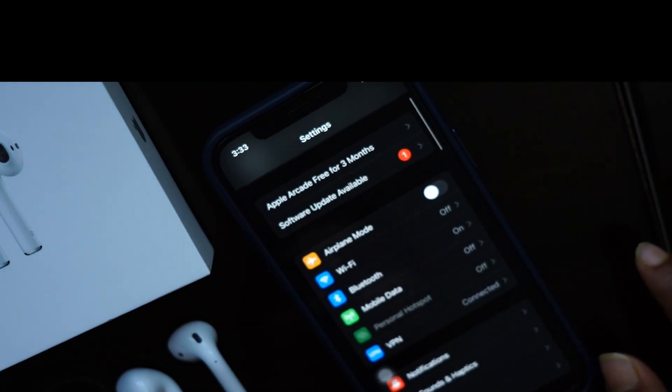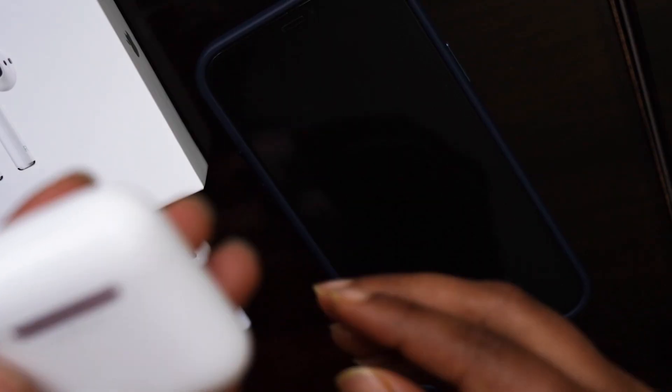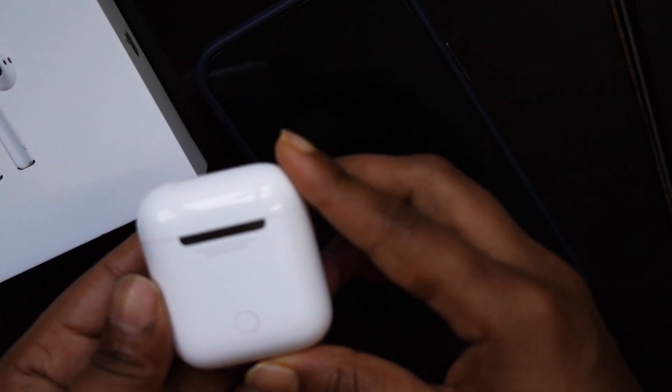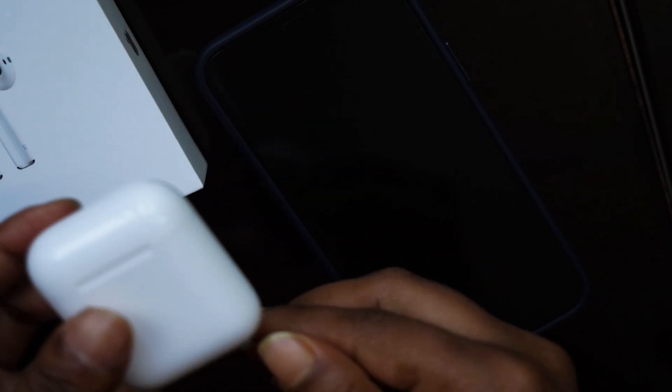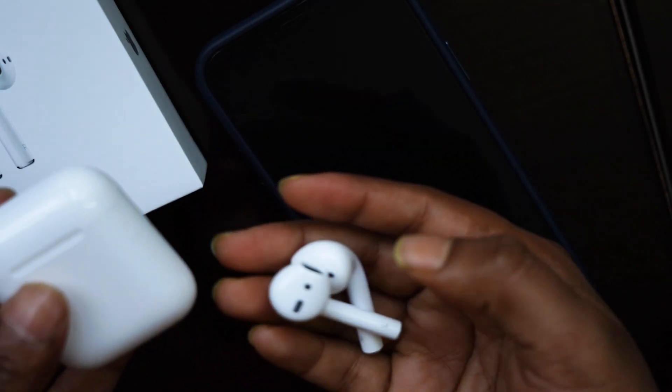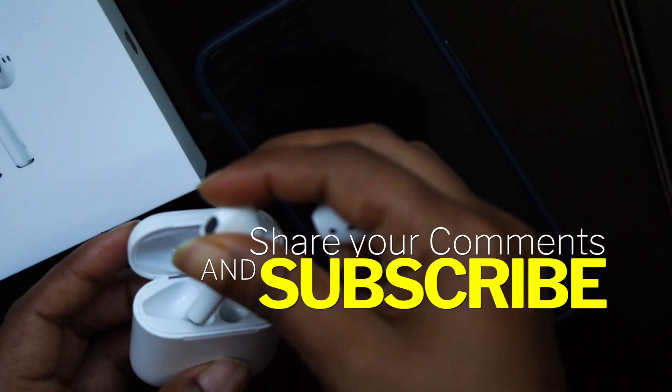Apple AirPods can be connected with any Android device and even with laptops. Talking about the battery, in one charge it lasts for four to five hours, and if the case is fully charged your AirPods can be recharged again three times, so there are no major issues with charging.